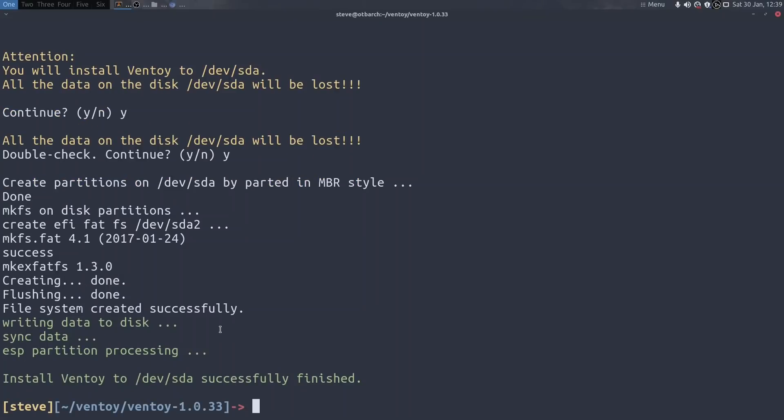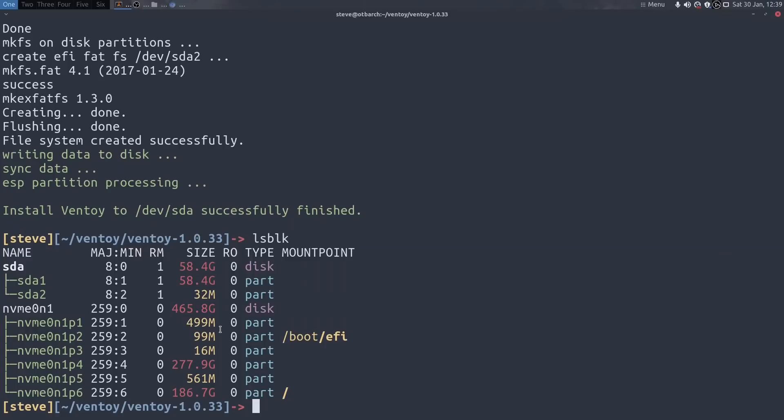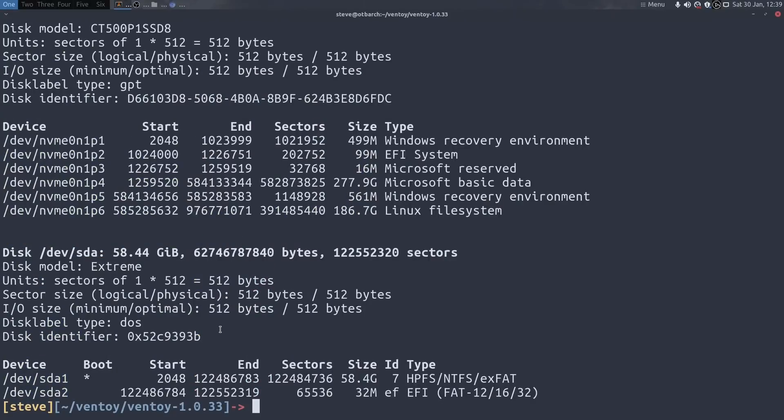That was pretty quick. Running lsblk now shows it's created two partitions. Running sudo fdisk -l on sda shows we now have an EFI partition of 32MB and a 58.4GB partition which I believe is exFAT. So that was all fairly painless - Ventoy is installed.